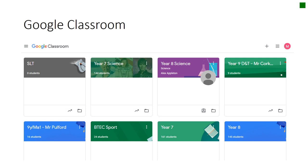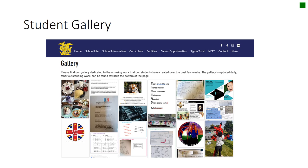The expectation is that work should take no more than 30 to 40 minutes per subject. I've been really impressed by all of your hard work and the work you've been producing during lockdown. Some of you have made fantastic efforts and sent us examples of work, pictures and videos of the things you've been doing at home. On the school website, if you click on School Life at the top and then select Gallery, we've started to upload some of the pieces of work that we've been most impressed by.